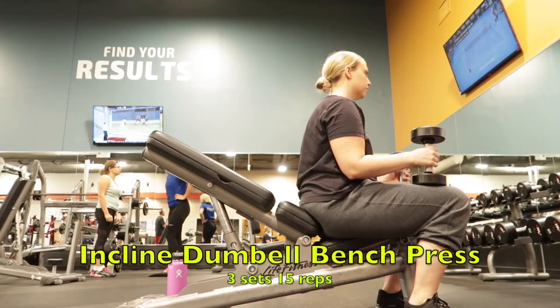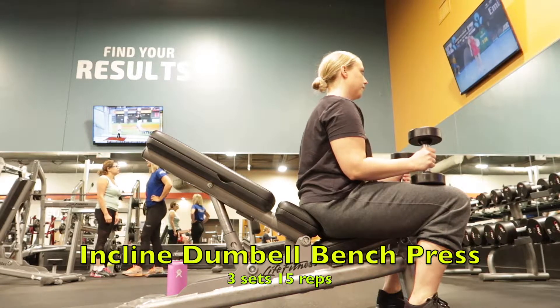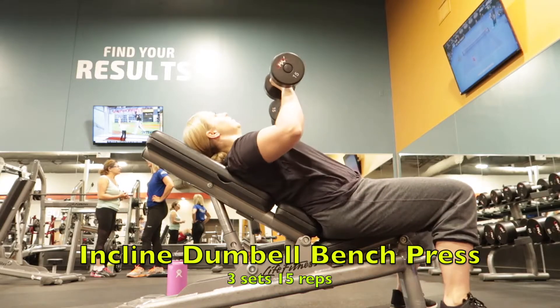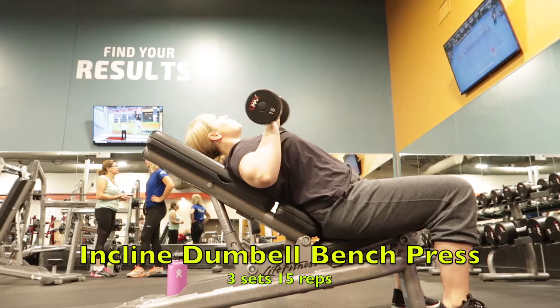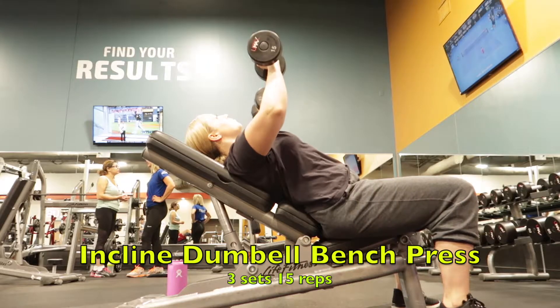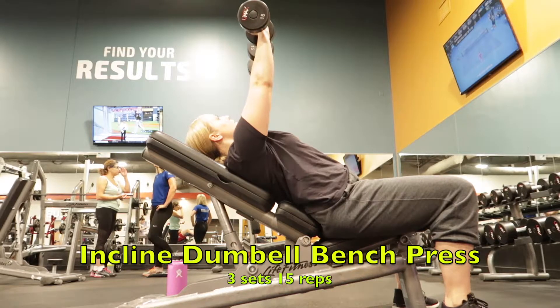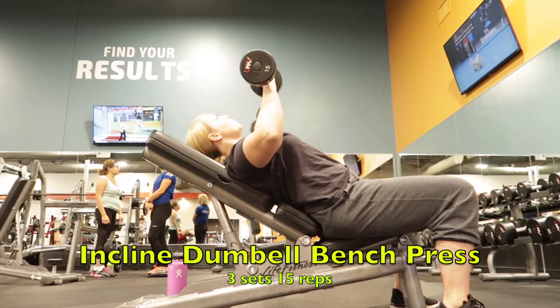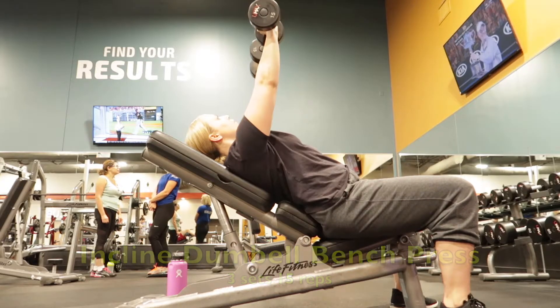Right after my lying down bench press I do incline dumbbell bench press, and I do three sets of 15 reps. I do chest workouts no more than twice a week. You just want to remember to have control when you are going down, and you want to go slower down than you go up.